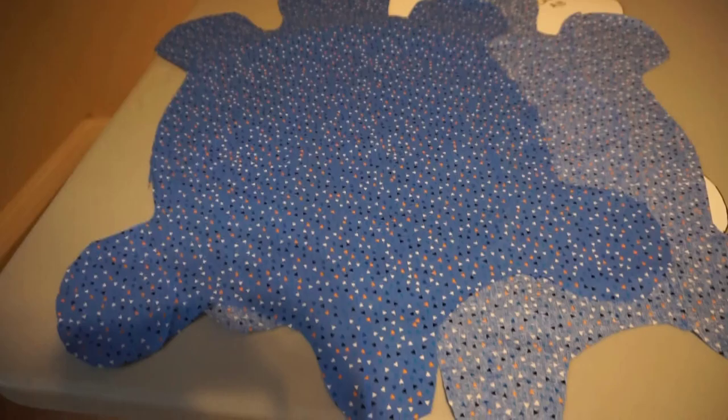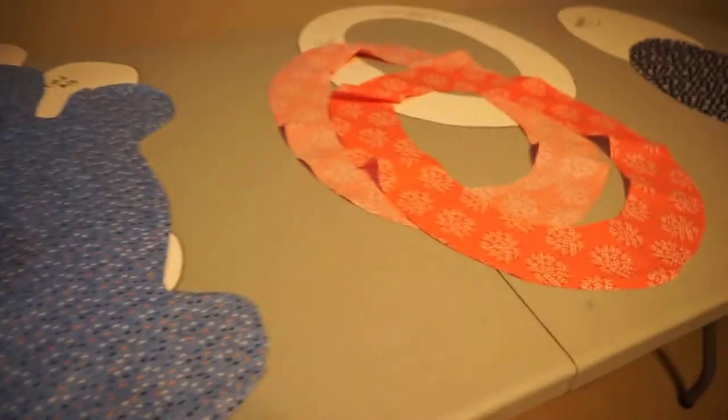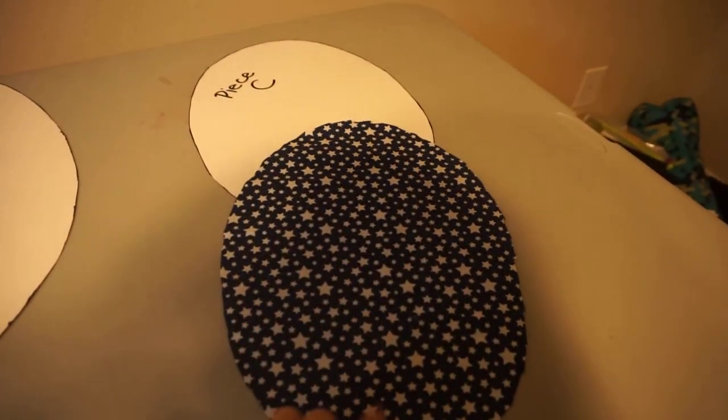What you are going to have are two pieces of the turtle outline, two pieces of the oval outline, and one piece of the oval.